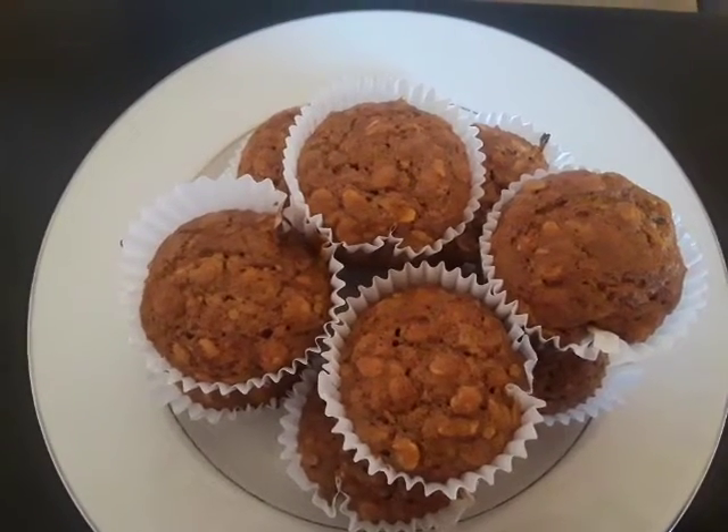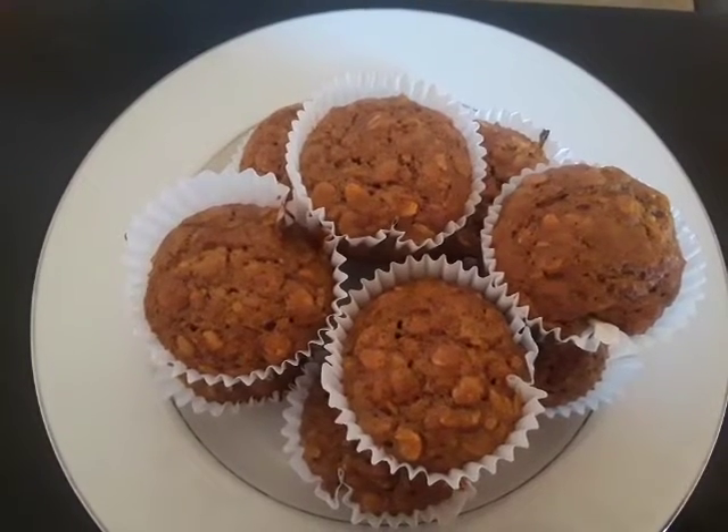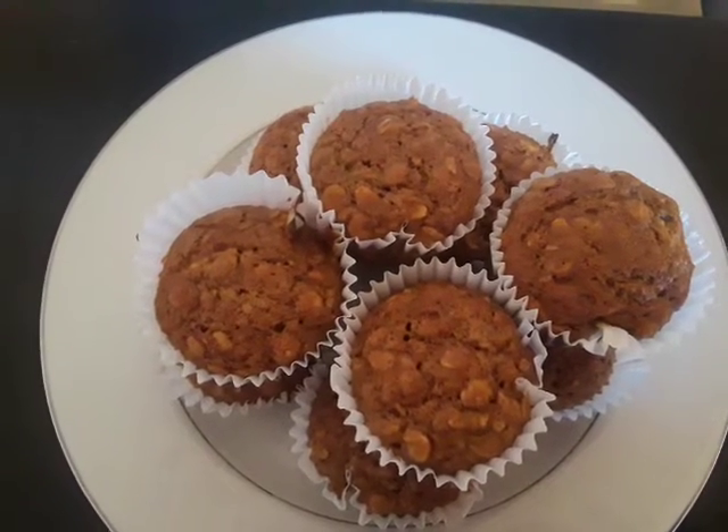Hi everybody, today I made a simple apple cinnamon oatmeal muffin. This is a very easy recipe, so let's get started on what you're going to need to make these.